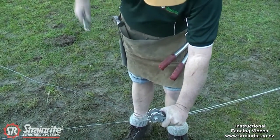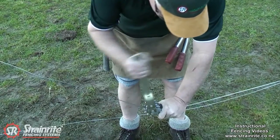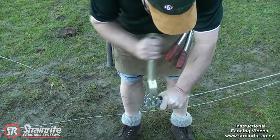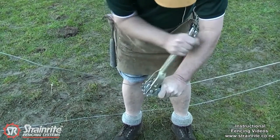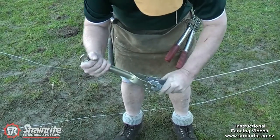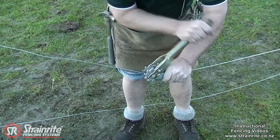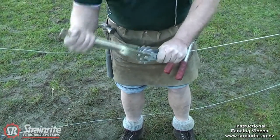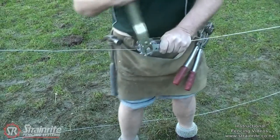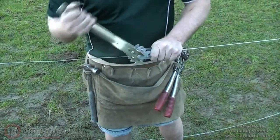Get the ratchet strainer, put it on and crank it up, keeping tension on while you're doing it. Try and get the wire on fairly evenly. Just crank it up until you get the tension correct.